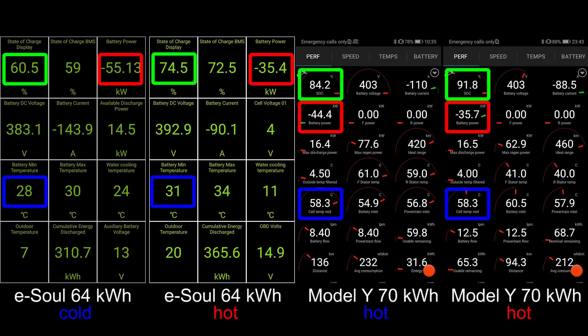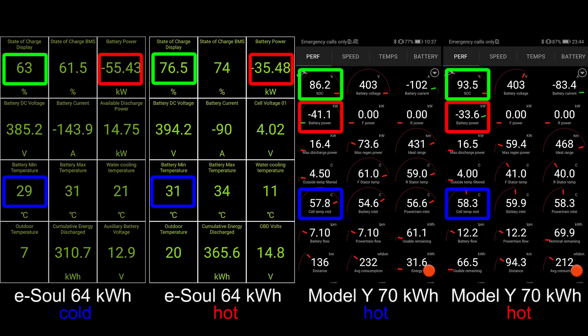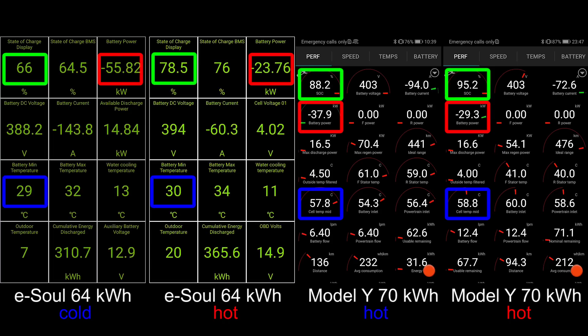Once the state of charge hits 56%, then it also throttles because the state of charge is too high, and this is why we are not charging faster than this. For the record, the maximum charging power on the Korean cars is 75 or 76 kilowatt on these generation batteries. Not much to show here. Now on the cold session, I need to show you that we have 12 degrees in the water cooling, actually the same for the cold and the hot session of the eSoul.